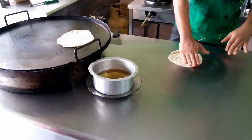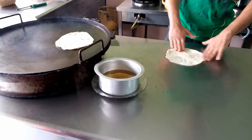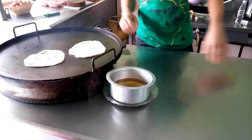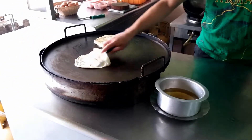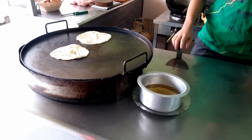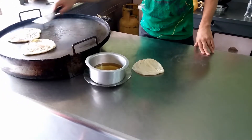The prepared pieces are then placed on the hot plate to cook. These pieces get flipped to make sure they get cooked on the other side as well.